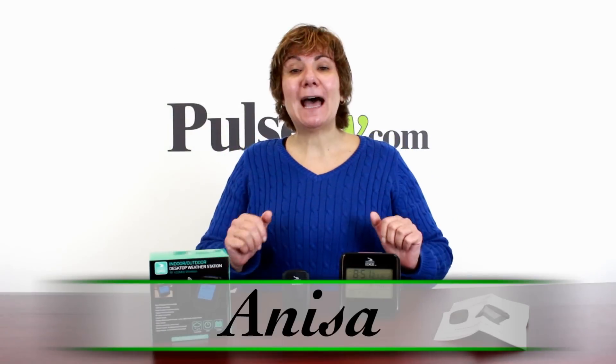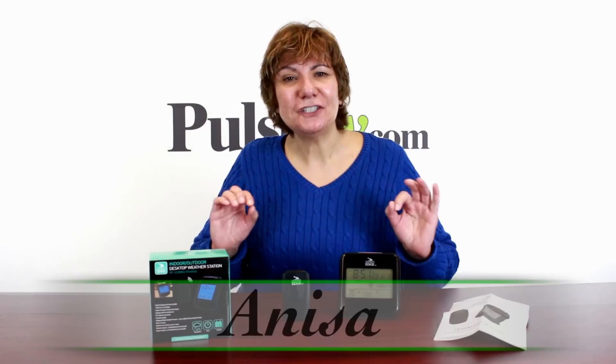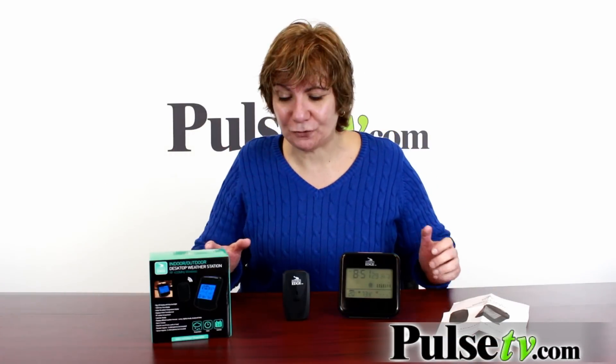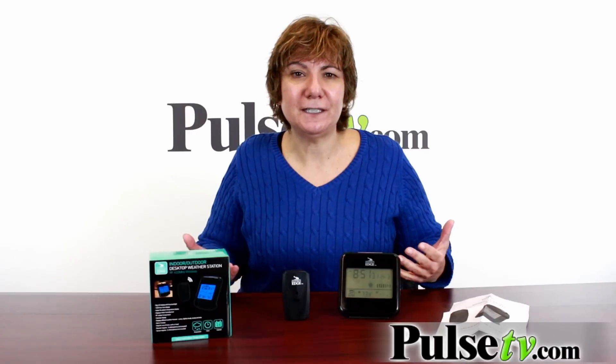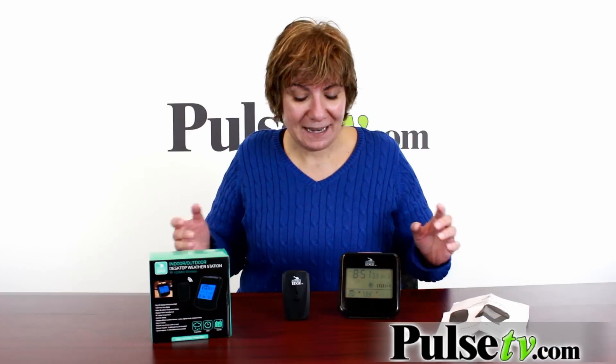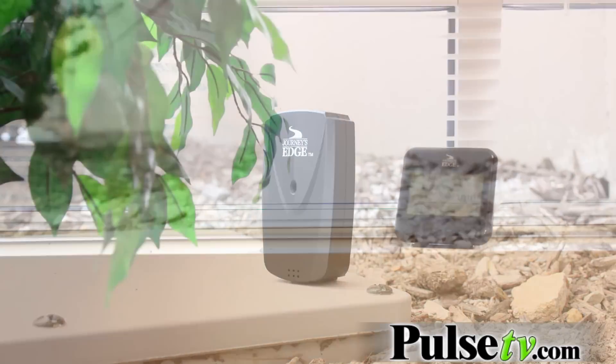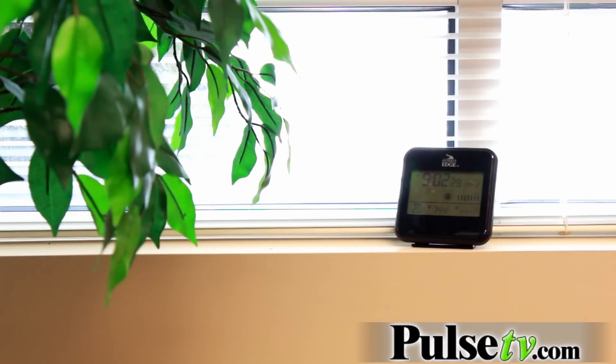Hi, it's Anissa bringing you a desktop weather station. But this isn't just any regular desktop station — this actually gives you the temperature for both indoors and outdoors. So many of them just give you the indoor temperature, and it's like, what good is that? With this little sensor, you place it outside and it communicates with your base to let you know the temperature, the humidity, whether it's cloudy or sunny, and different things like that.